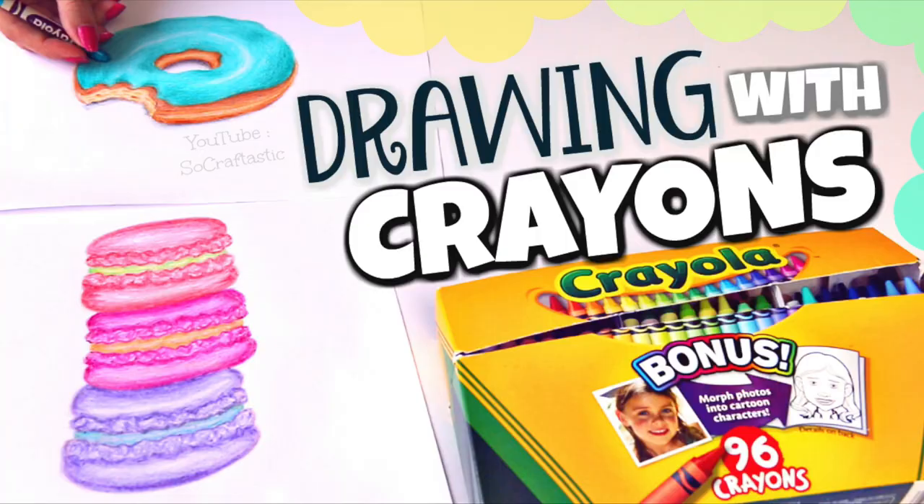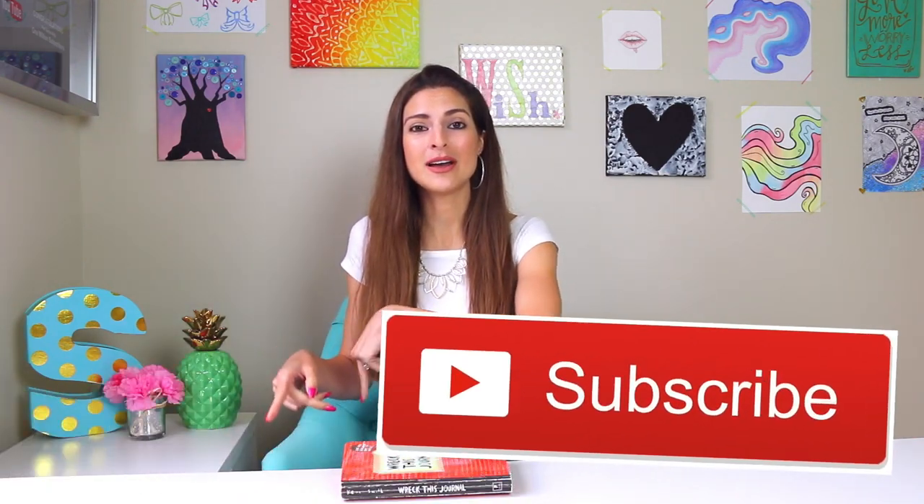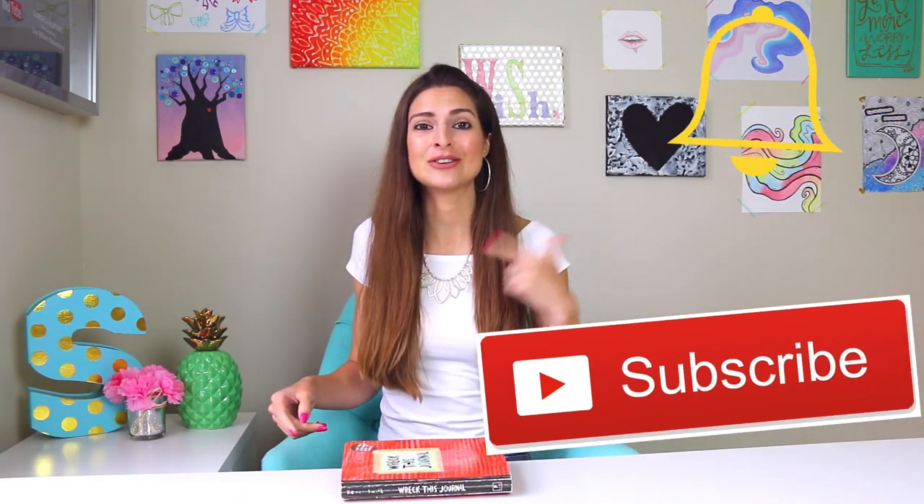Before we get into the pages, if you're not caught up with my most recent videos, I just posted a drawing with crayons video and a giant Play-Doh sculpture. I'm going to link them below. And if you never want to miss a new video from me — I post every single Friday — please hit the subscribe button and also turn on bell notifications.